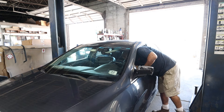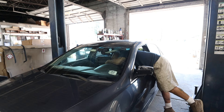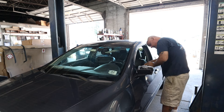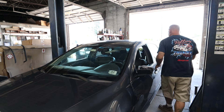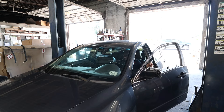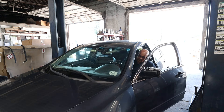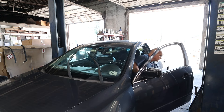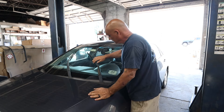All right, let's go ahead and get these wipers turned on. It'd be nice if I had the key right — goofball. Well, they definitely stop. Let's see if I can just jiggle it and see what happens.